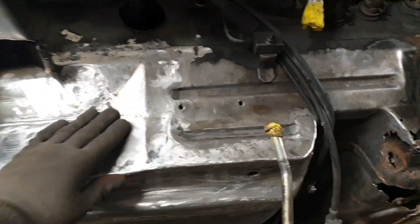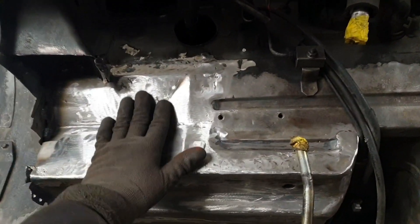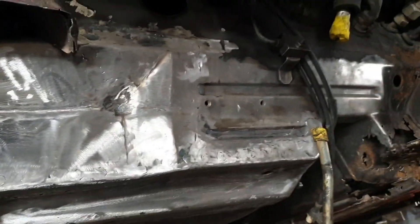My next video was going to be about welding this panel in, but I edited it and decided it's just more welding and it's boring. So there's the panel welded — job done. I've got something much more interesting for you today.